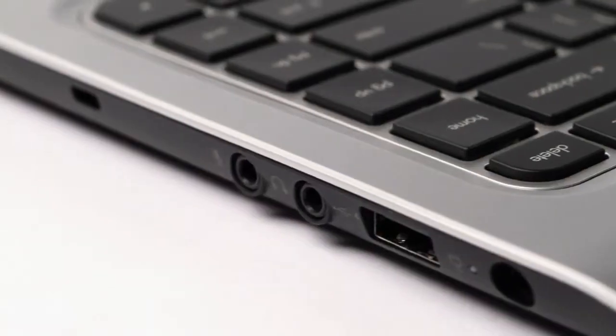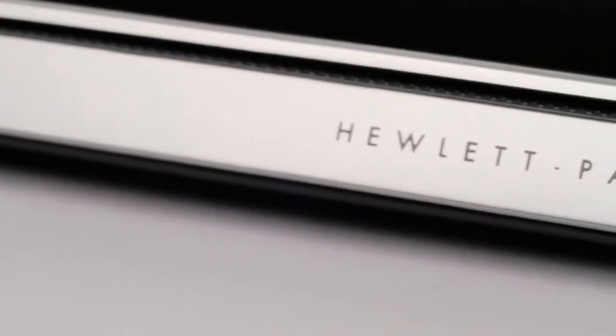And Beats Audio gives you the best audio experience on a notebook, whether you're listening through the speakers or through the headphones. The HP TouchSmart Notebook — it's thin, it's light, it looks great, it has Windows 8 and touch, and more than anything else, it's fun. So enjoy it.